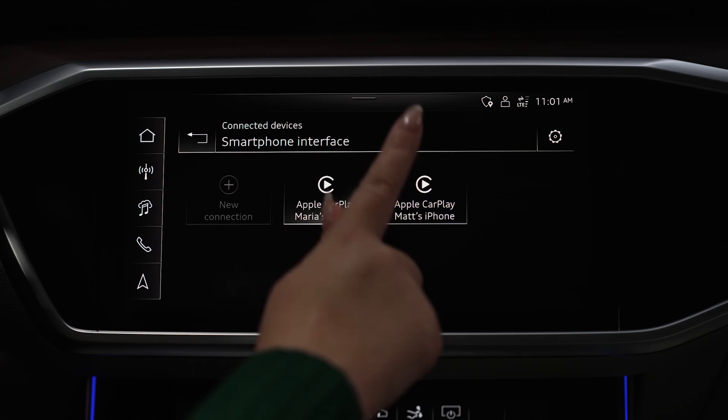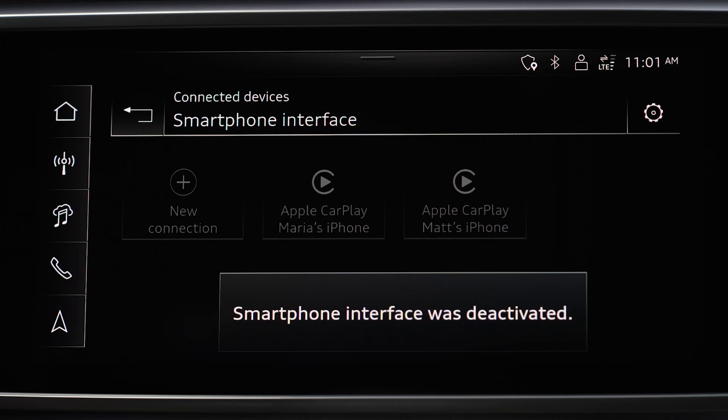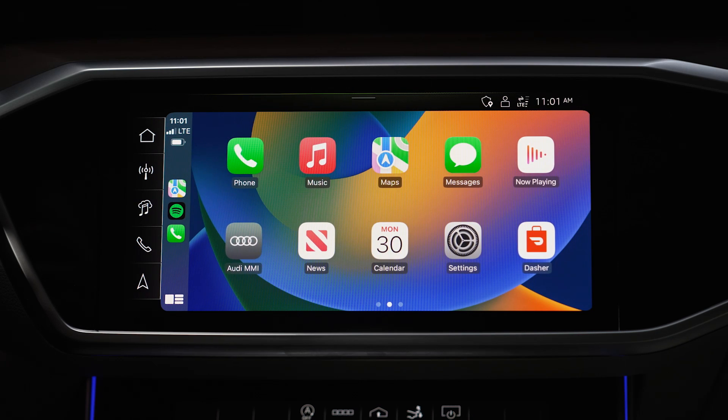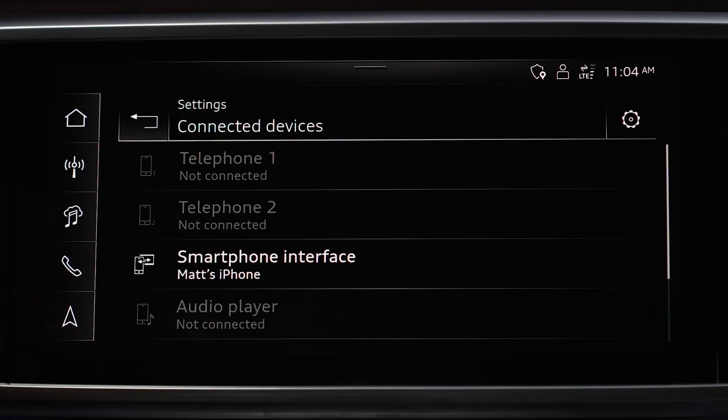Switch between connected devices simply by selecting another device from the menu. A message will appear letting you know that the previous smartphone connection is deactivated, and the selected device should automatically connect to use Apple CarPlay.